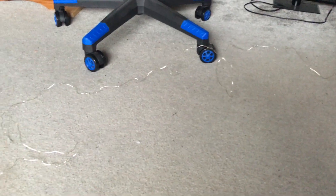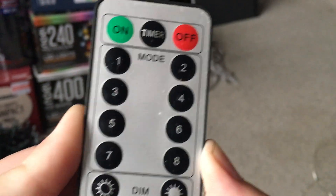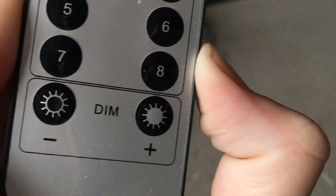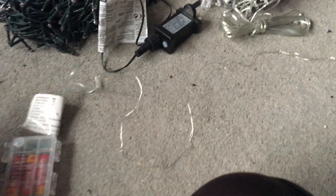Hey guys, in this video I'm going to be showing this set of unbranded warm white LED micro pin wire lights - silver cable, multi-function, with a remote and a timer. Here's the remote: on, off, timer, eight modes, a dim button and a brighten button. I'll demonstrate all the functions using the remote - first I'll show them on combination mode, then demo the other functions. I don't know what brand these are from - I don't think they have a brand - but anyway I'm going to turn them on now.